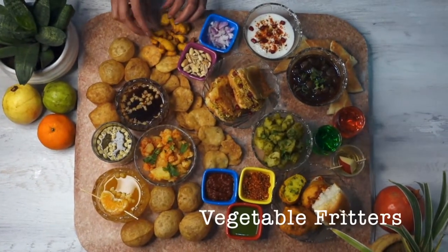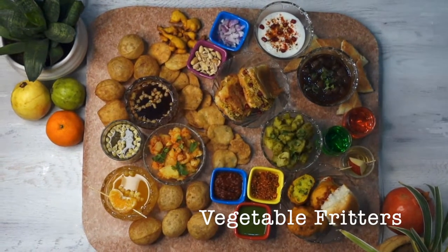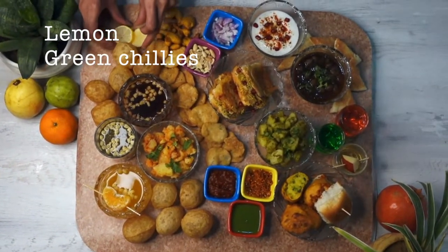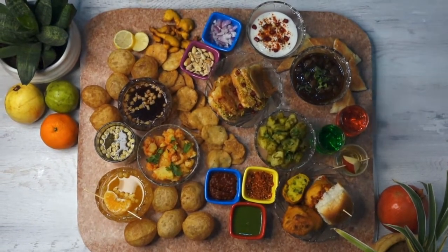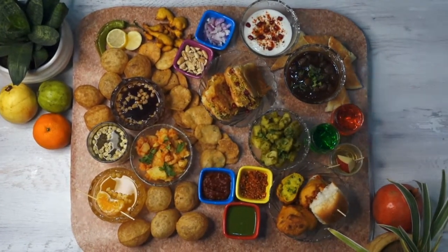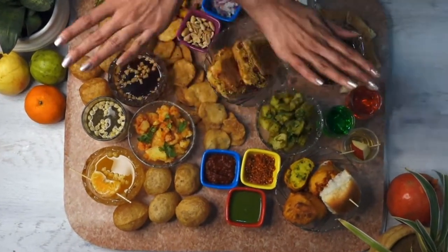Finally we add some pakoras or vegetable fritters, and just some lemon on the side as well as roasted green chilies, because that is what I actually grew up eating — so I gotta represent some of that Rajasthani love here. And that's it guys, that's your desi charcuterie board!